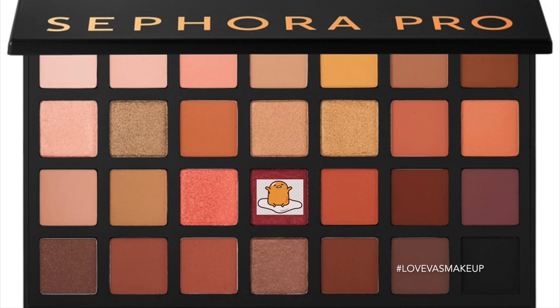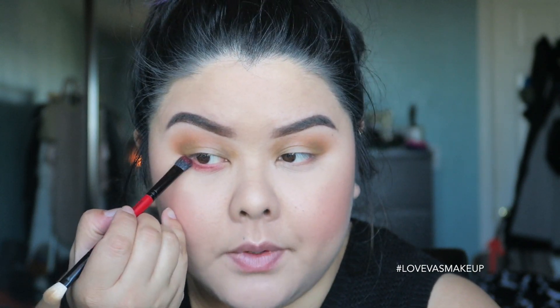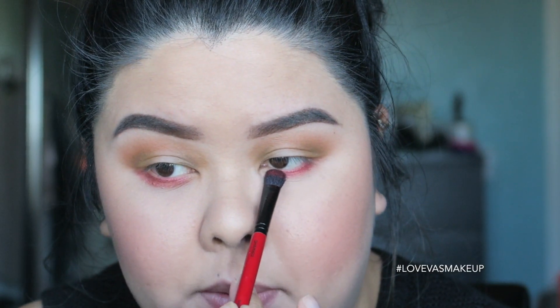I'm now going to move on to the next shade. I'll use the other side of the brush and take this brick color, putting it on my lower lash line just for a pop of red. It looks very berry. In the palette it looks more burgundy, but when you apply it onto skin it looks more like a cherry color. I'm going to smoke it out a little bit lower.